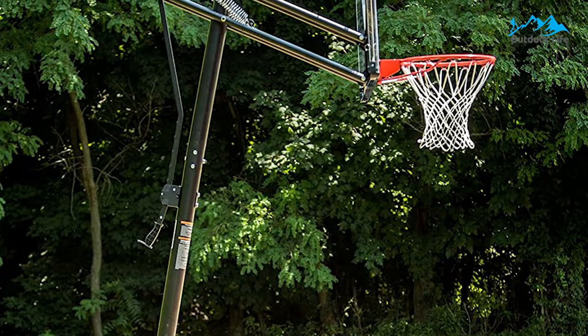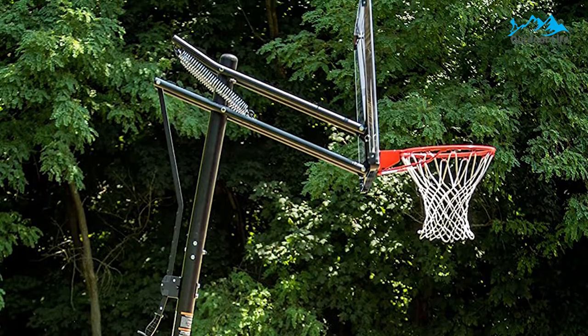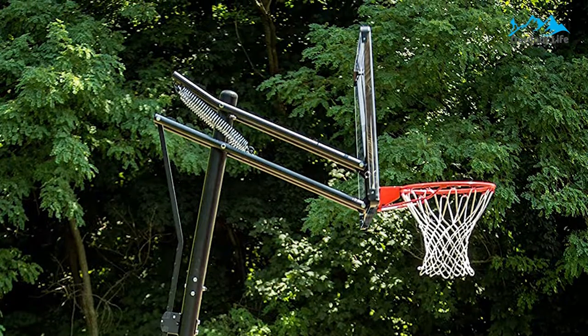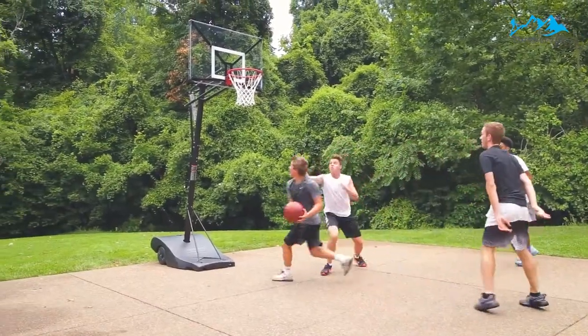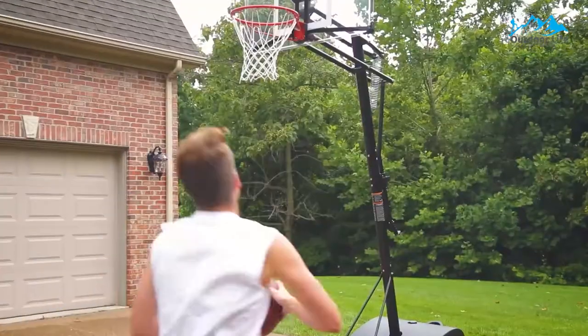This hoop's biggest drawback is that it doesn't do well in stronger winds. If things get particularly tumultuous, it could tip over, so you want to be careful in tough conditions. The rim is also a bit loud, which may not be good for people in quieter neighborhoods.